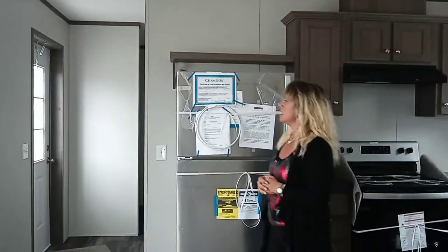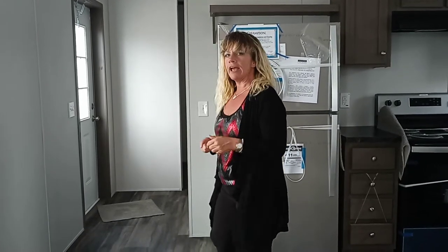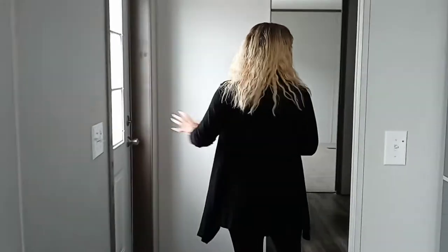This is a two bedroom, one and one half bath — one of our only floor plans that offers that half bath. We're going to save that for last because it's in an interesting place. Here's the back door. All of our appliances come standard electric — just want to reiterate that.